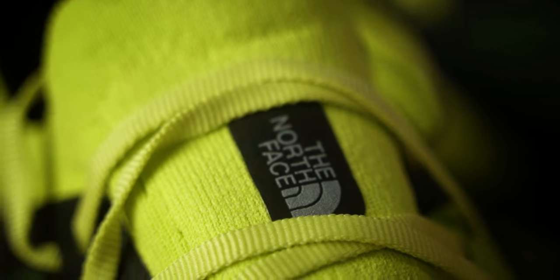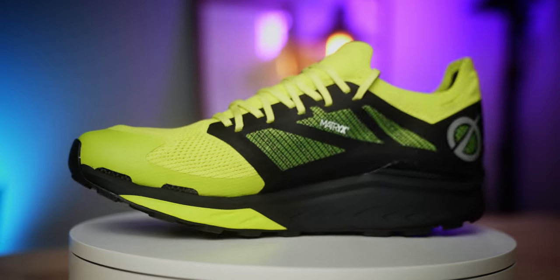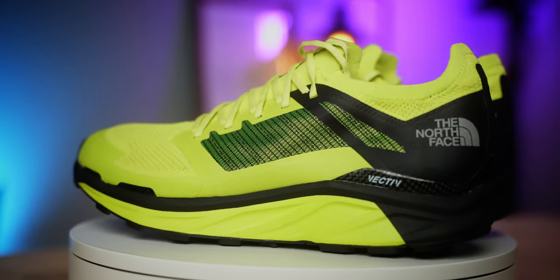Moving on to the appeal of this shoe — does it make you want to run when you see the Flight Vectiv sitting on your shelf? Does it make you want to strap it on and go crush some trails? For me the answer is 100% yes. I absolutely love the way this shoe looks. I love this highlighter yellow. There are a few spots that need to be refined — like where the midsole meets the upper, some of it doesn't quite line up — but I do appreciate North Face giving us some bright colors to run the trails with.